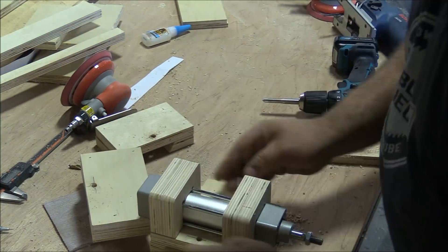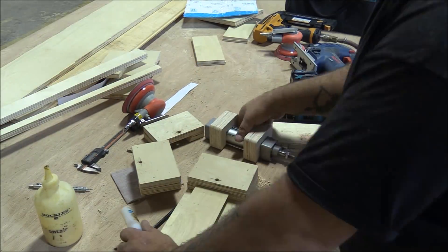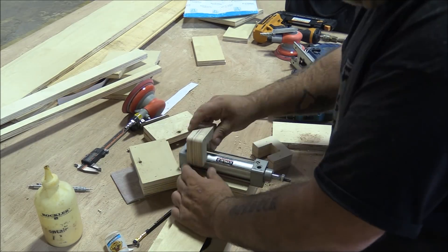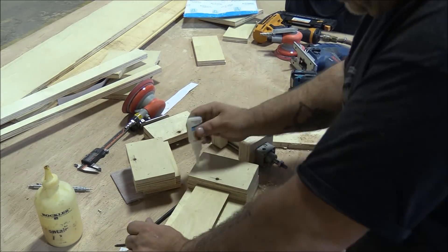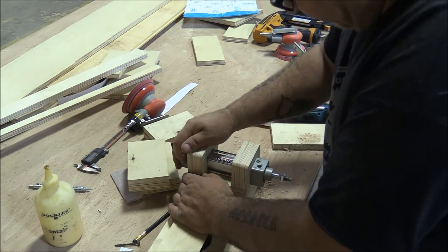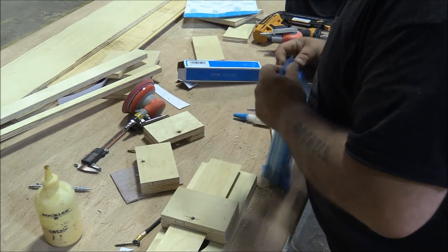If you're intimidated by pneumatic clamps, don't be — they're incredibly simple to use and I'll talk more about that in upcoming videos, so if you're not subscribed make sure you do. I needed a way to move the clamps up and down the gantry to adjust their position, so I just drilled a hole through the board they're going to sit on and tapped it with a 3/8 tap, then used long bolts to lock them in position.